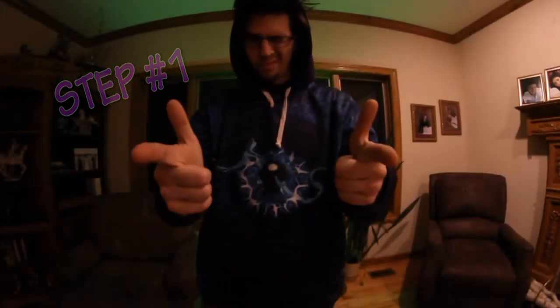Step 1 starts off easy. Make two finger guns, put the thumbs up, and connect them to make the frame gesture — a box that connects the pointers to the thumbs like this.